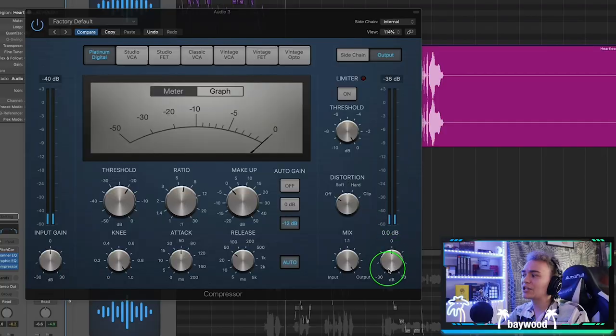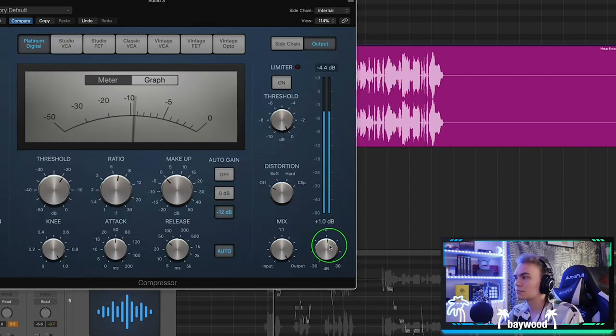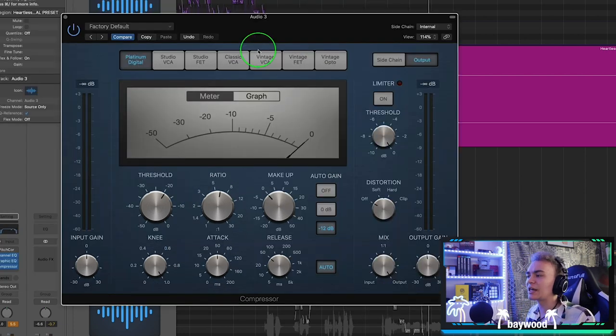We can change the gain to increase or decrease the loudness of the vocals. [Demo plays.] That's what you're going to do to get that nice vocal compression.